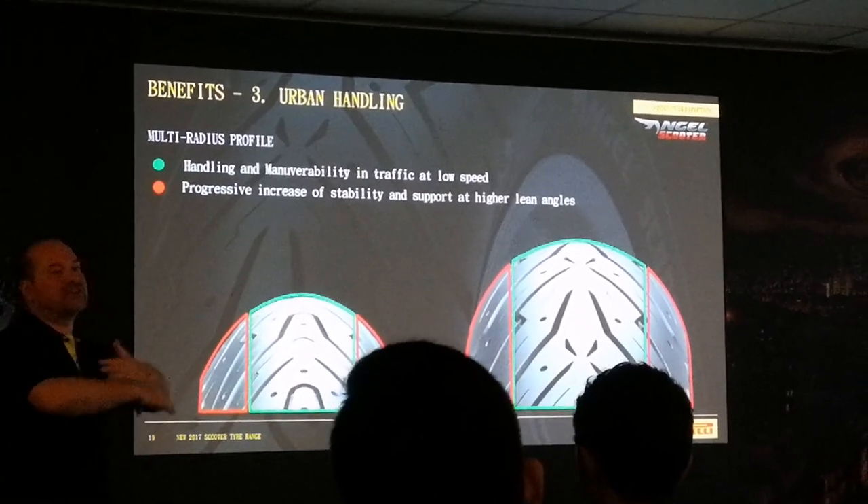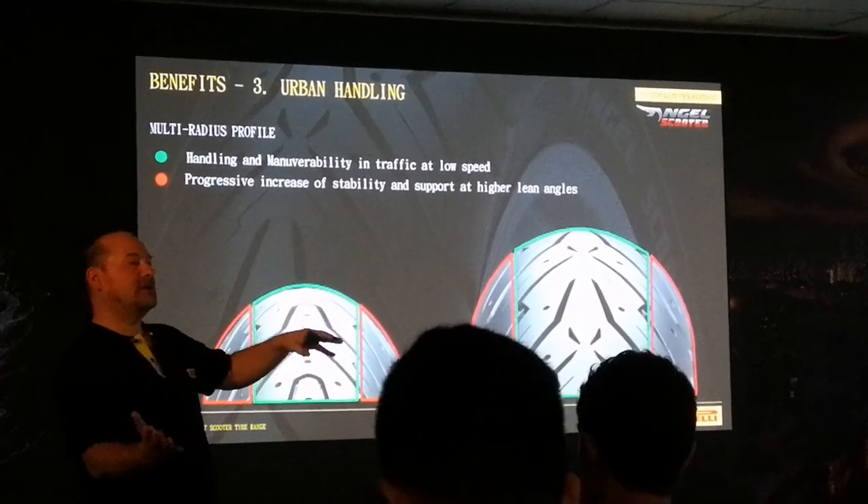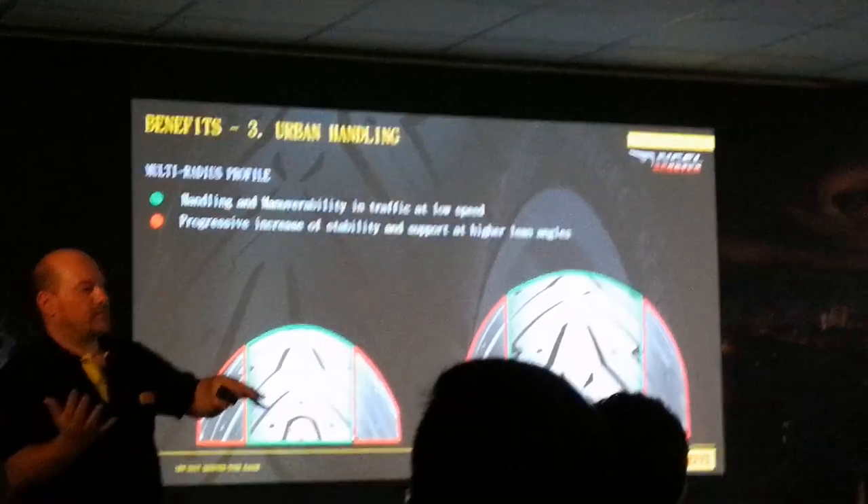Giving a progressive increase in lean support. So it's fast going into the bend, but then it becomes more supporting.